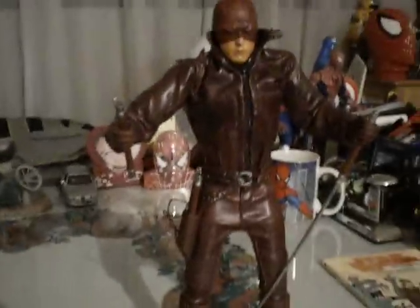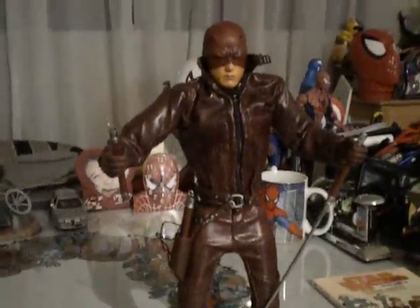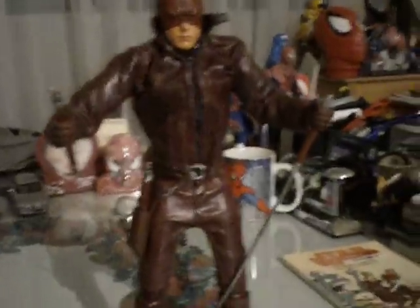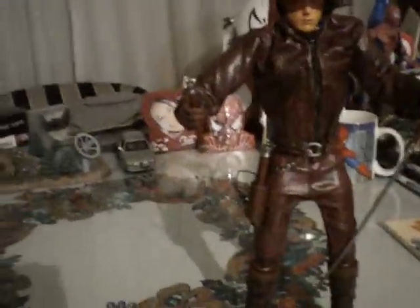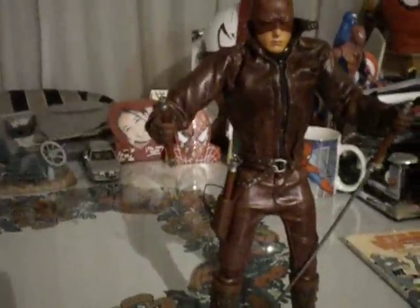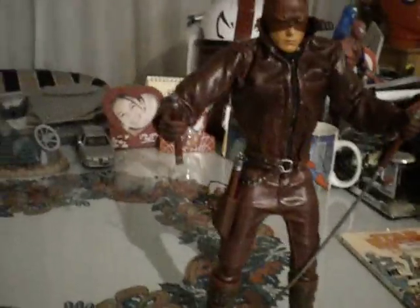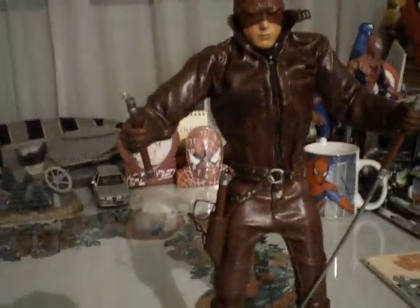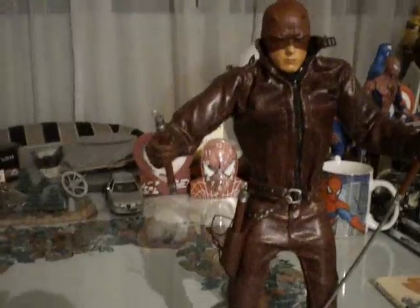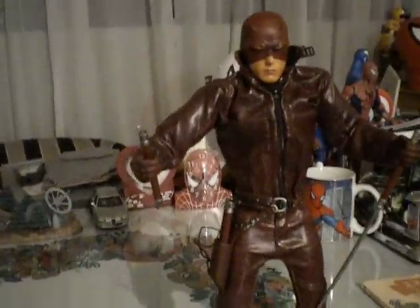He's none other than the Marvel Studios 12-inch Daredevil figure. This guy's my first 12-inch, and I didn't even know he was a 12-inch until a couple months ago when I decided to measure it. I was always whining about not having a 12-inch, and then when I found this guy just laying there in my room and measured him, I realized he was a 12-inch.